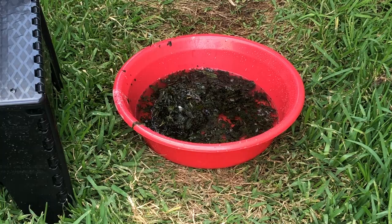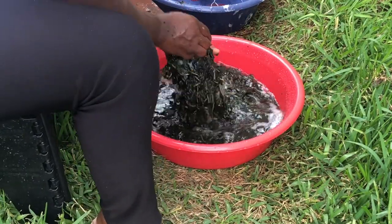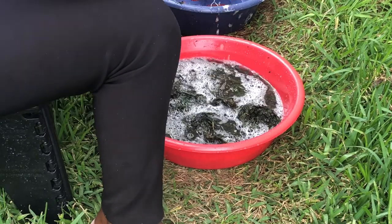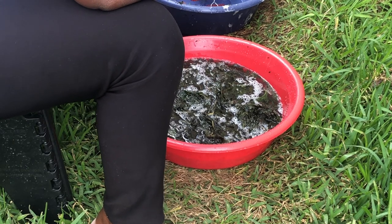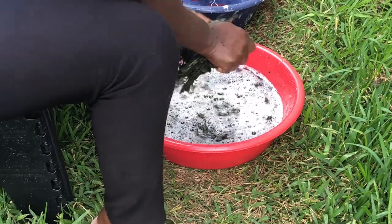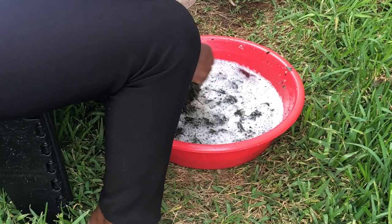You can see the bitter leaf in the bowl — I think the bitterness is less now. But I test the leaf and the bitterness is still a bit much, so I resume washing and massaging it again. I keep doing this massage until it's done.